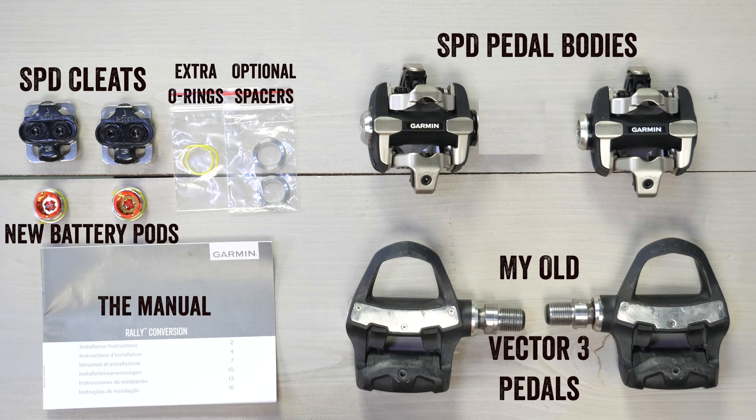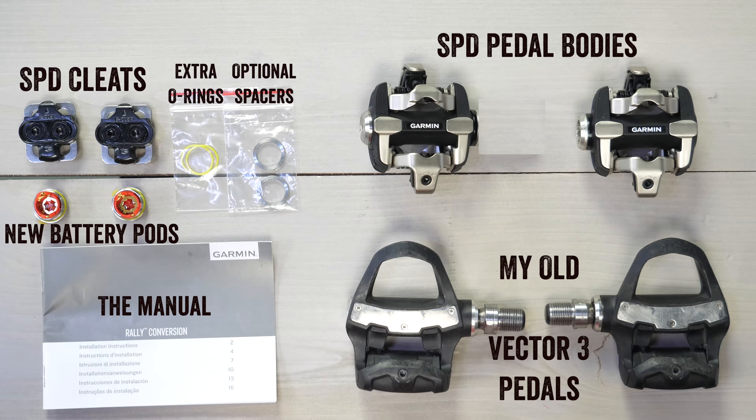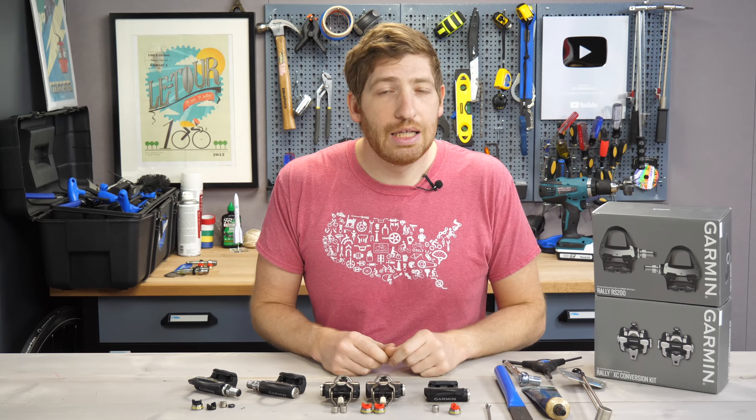To begin, let me show you what you get in a Rally conversion kit box. What you're seeing right now is the SPD version. I've already been using this to convert back and forth a bunch of times, so I'm pretty good at this. I wanted to show you the contents — the pedals are a bit dirty because I've been using them for a while — and it's the exact same contents in the SPD-SL conversion kit.